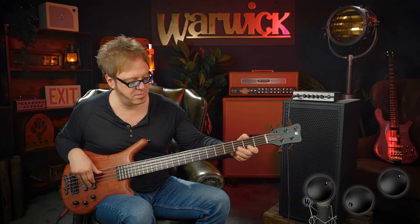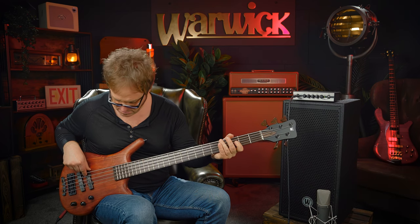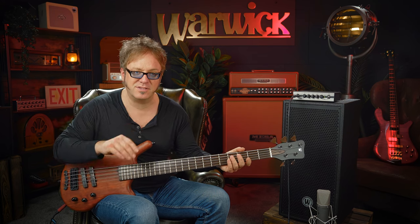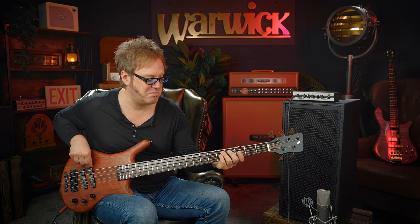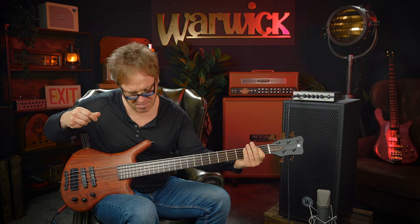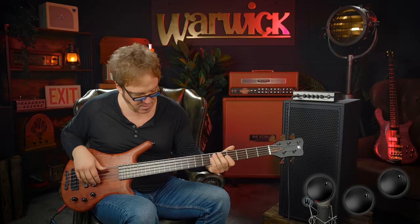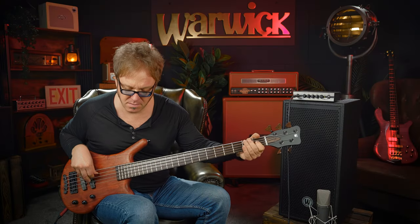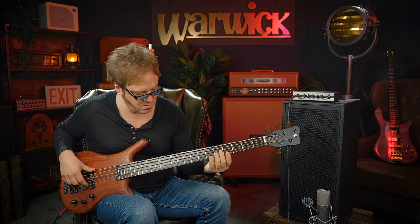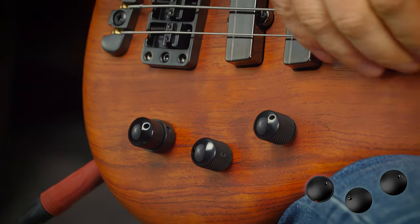Here we go — front pickup only. And right away you can hear that B string. Here's both pickups on. And last but not least, the back pickup.